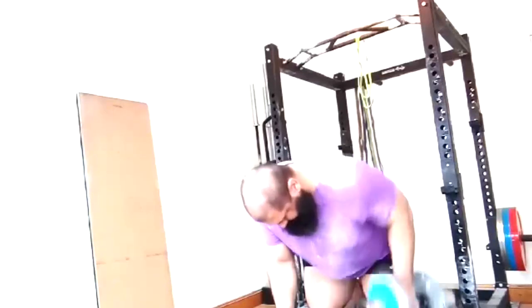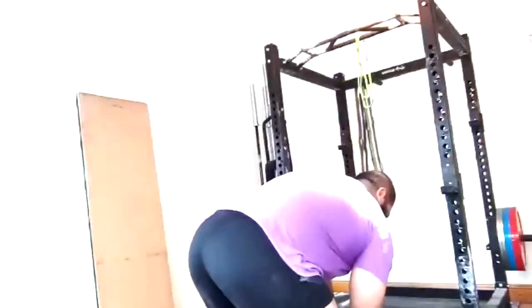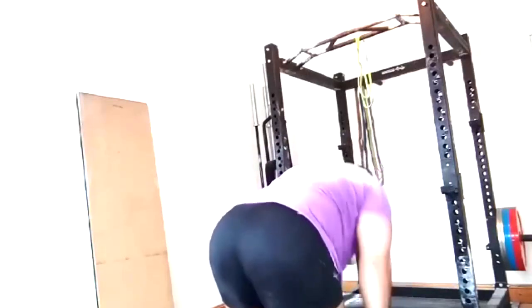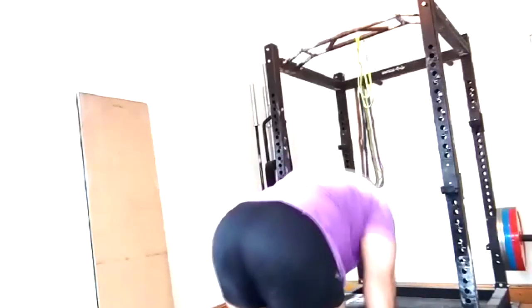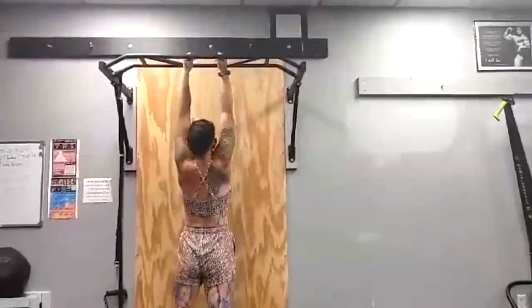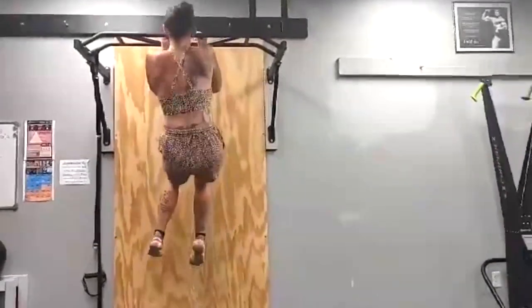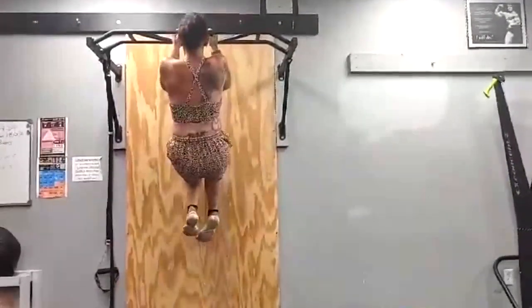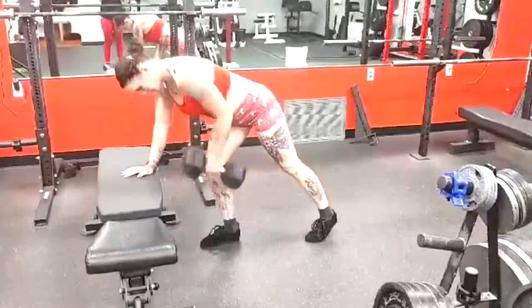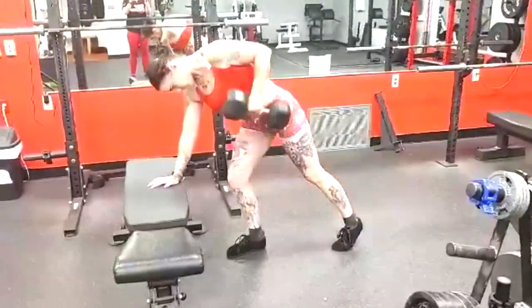I caught one of my lifters the other day who hadn't been sending me some of his supplemental work. He sent me his rows and he's strapping up for one-arm dumbbell rows and cheating like crazy. I told him he's cheating so much that he's using slightly heavier dumbbells than I use, and his back isn't as big as mine. On top of that, he's doing five sets and having to wrap the straps ten times — unwrapping and rewrapping for each arm — and he's someone who complains about gym time. He's wasting time with silly stuff just so he can cheat.